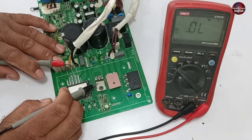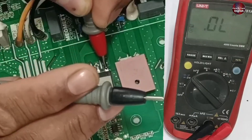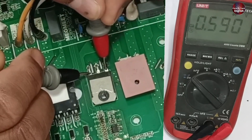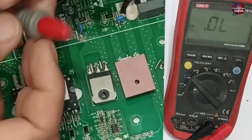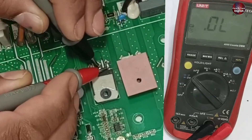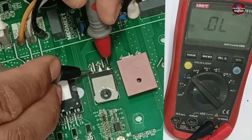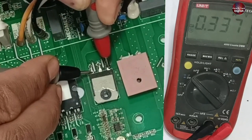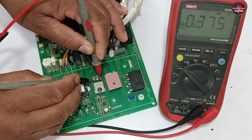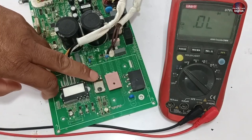I tested this IGBT off-camera, but I rechecked it after a while and it is showing a problem now. I placed the negative probe on the base pin and the red probe on another pin — the voltage drop is 0.590 on the multimeter. After changing the probe sides, I can see a quite significant decrease in the voltage drop, going to less than 0.2 volts. The voltage drop should not decrease like this — if it does, the IGBT is considered bad.